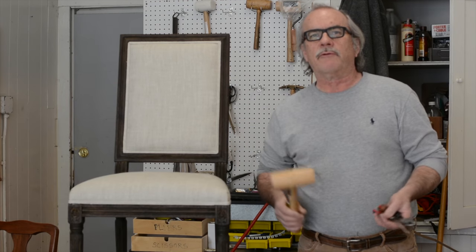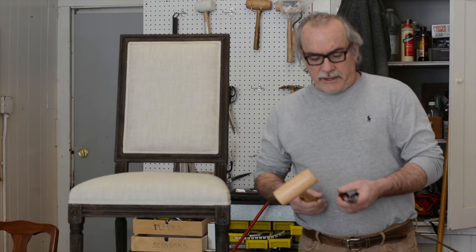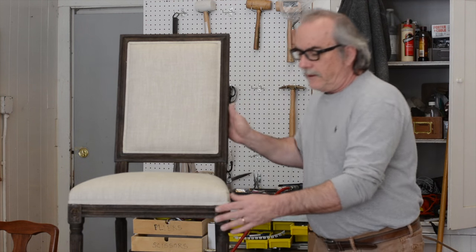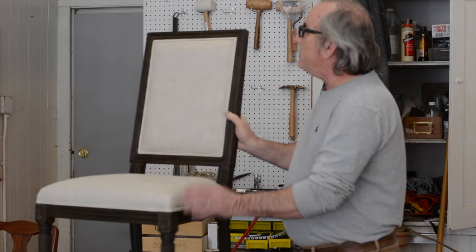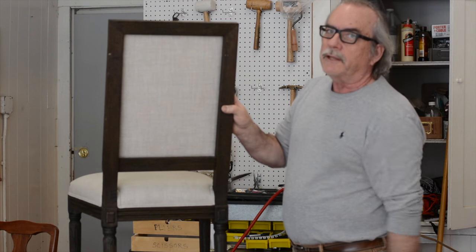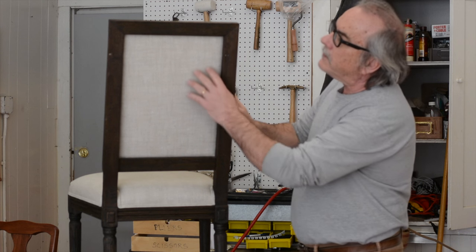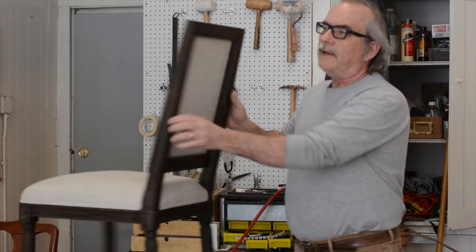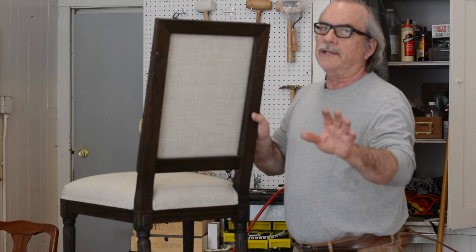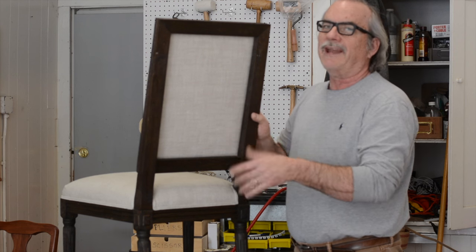Hi everyone, here we are back at Upholstery on Broadway. Today I'm going to be showing you how to repair or restyle a dining room chair. This comes to me from a designer requesting that we change the outside back — which is trickier than it sounds — so we're going to demonstrate how to take this apart today.